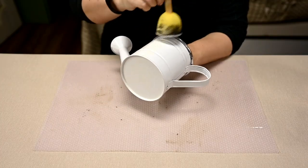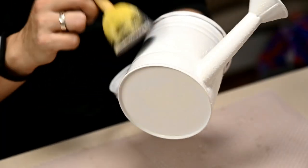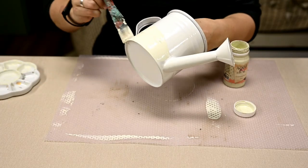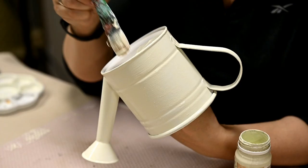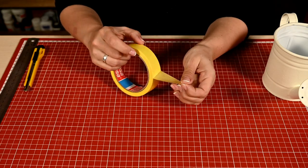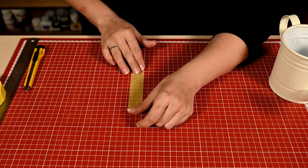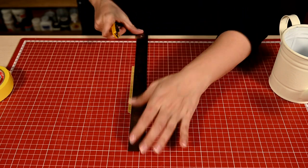I'll start with this cute watering can planter. First I'm priming it and then I'm painting it ivory. I'm waiting till it's fully dry, then I'm taking a piece of masking tape and cutting it with a box knife into thin strips.